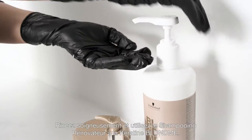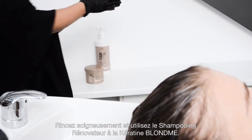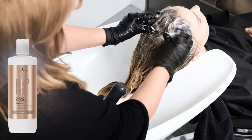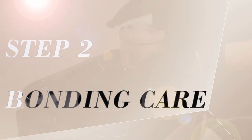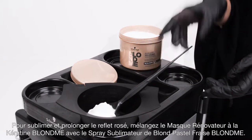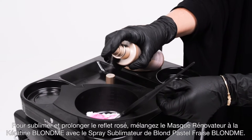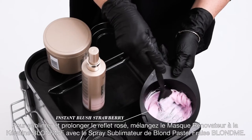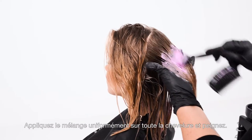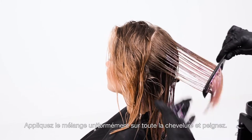Rinse thoroughly and shampoo with Blonde Me Keratin Restore Bonding Shampoo. To enhance and maintain the rosé tone, mix Blonde Me Keratin Restore Bonding Mask with the instant blush in strawberry. Apply the mix evenly throughout the hair and comb through.